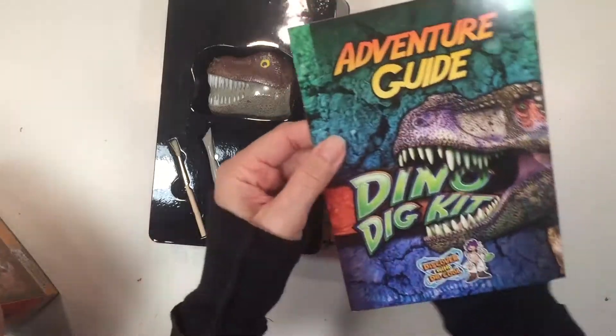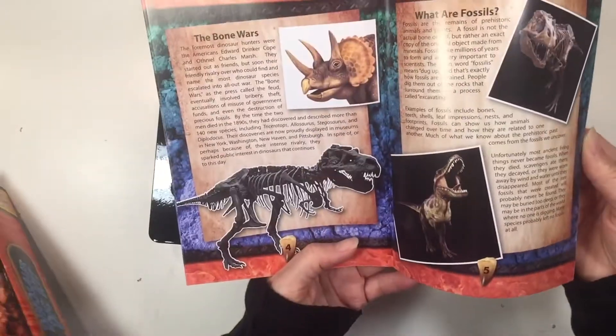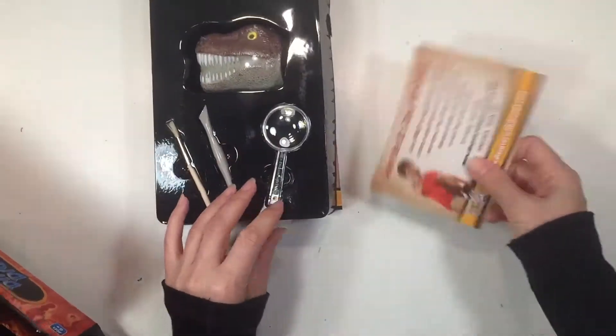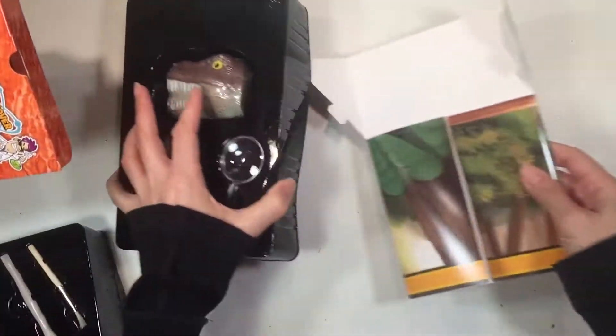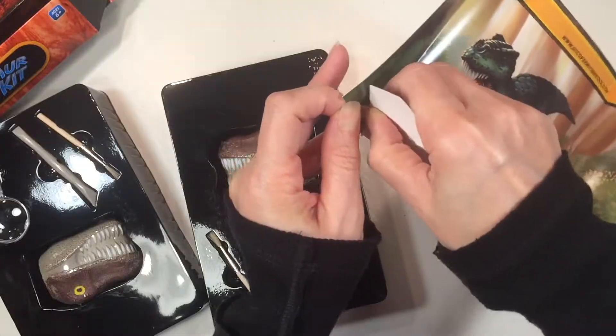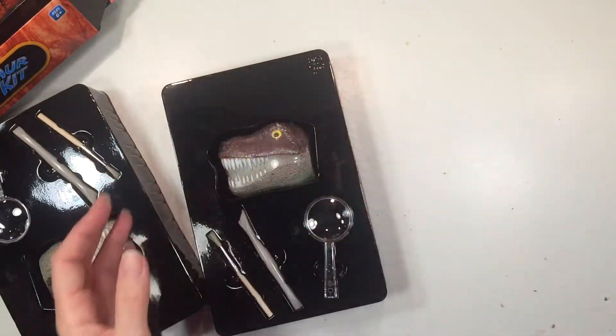It comes with three different specimens, and they are all fantastic. I highly recommend this kit. You actually get real dinosaur bones, not reproductions. It also comes with this really nice display — it's really easy to assemble and it's a nice way to display your specimens once you excavate them and clean them up.